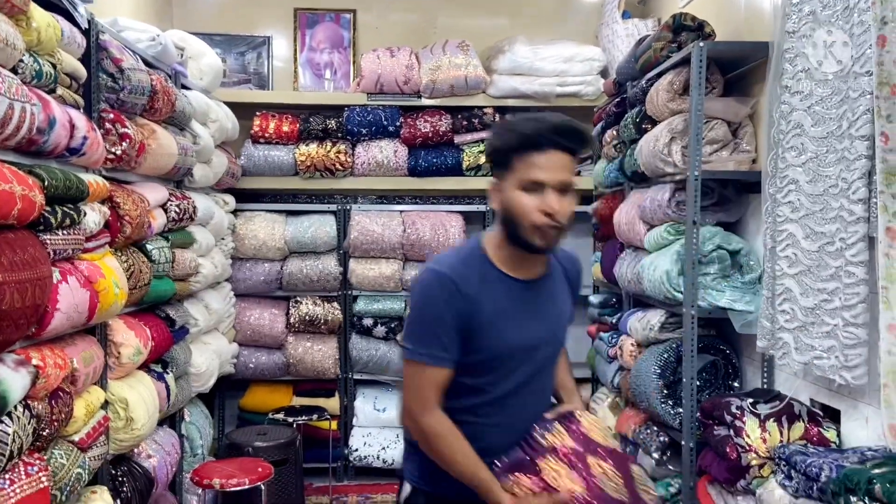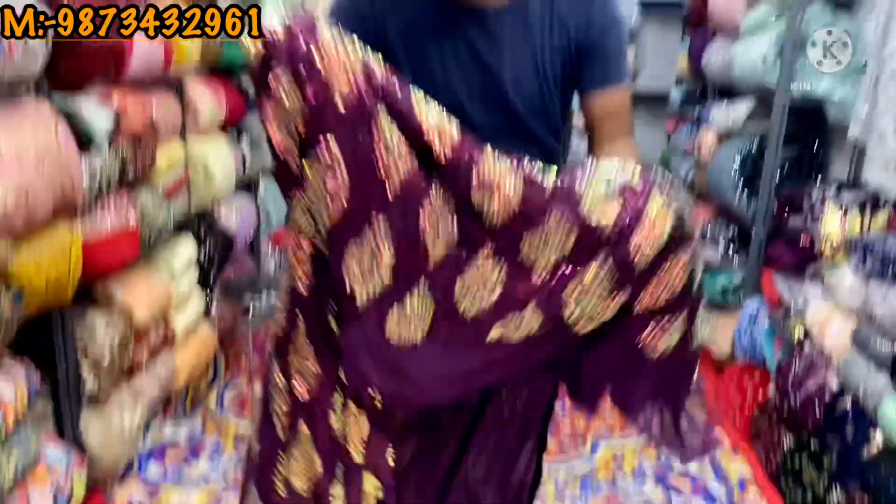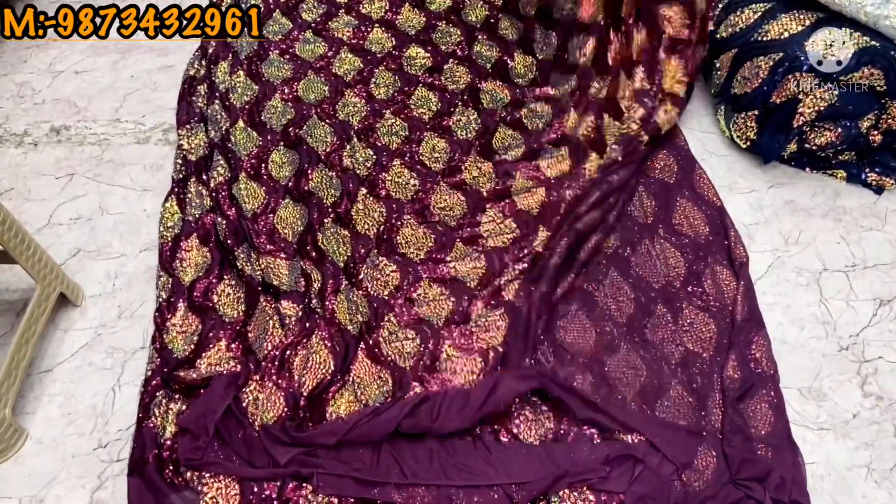The Lycra stuff will be made in a 4-way stretch. You will see all the colors one by one. I will show you the square designs, which we have in the heavy designs.